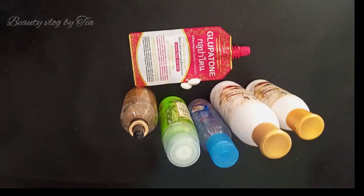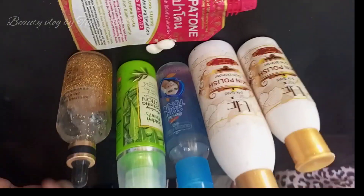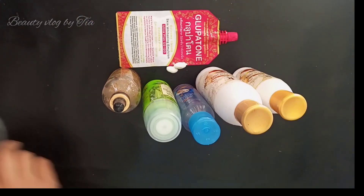Hello friends, today I am going to make a whitening polisher which you can do at home, and I am going to share this with you.